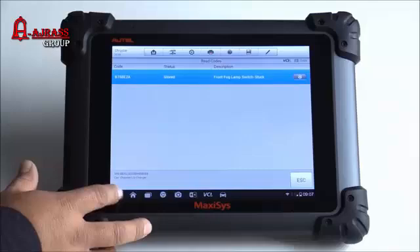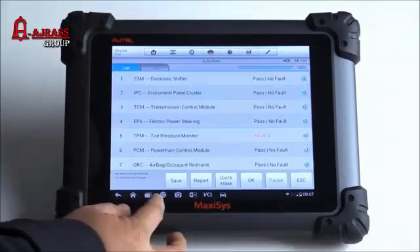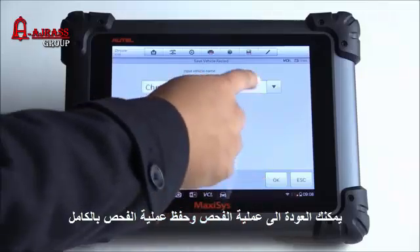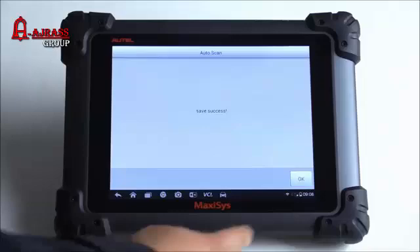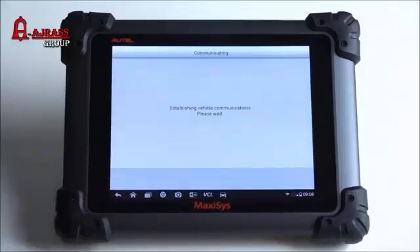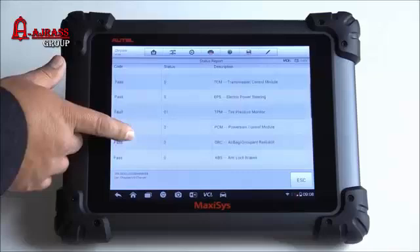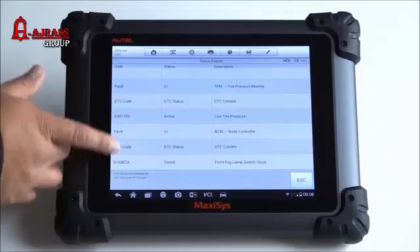From this screen you can save a vehicle record — you can change the name of it up to 25 characters, hit OK, and it saves onto the tool. You also have the option of doing a report, and it looks like it gives you a report of all the different modules, how many faults are in them, and the status.